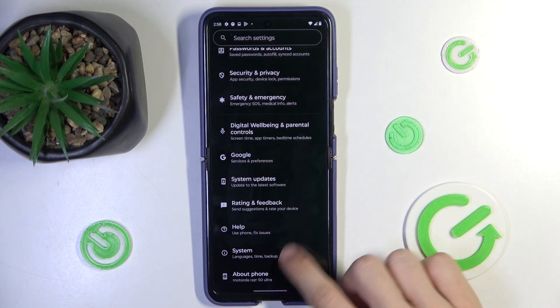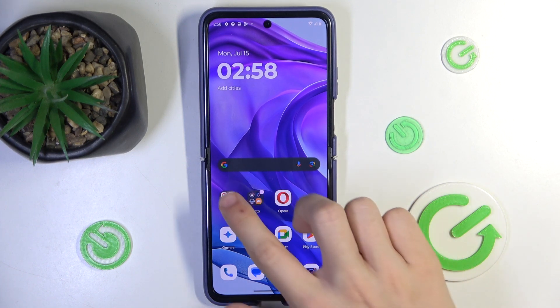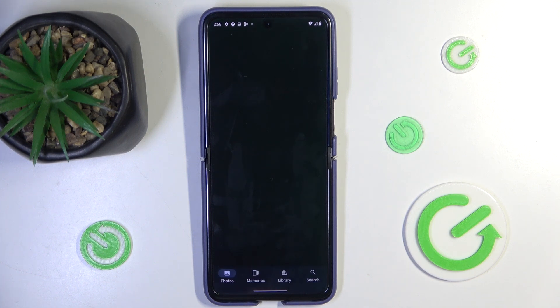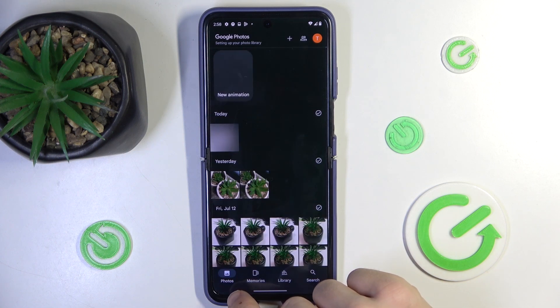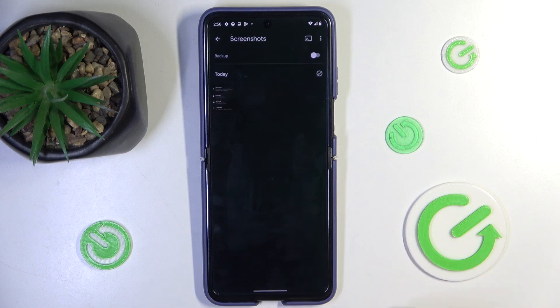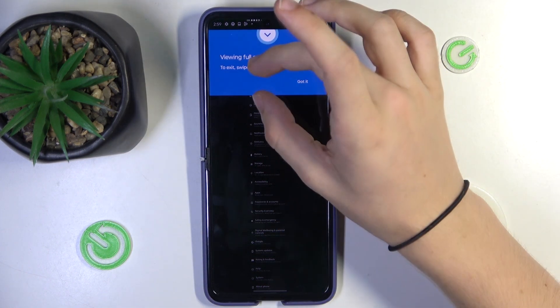Let's go back and view it in my phone's gallery. Go to Photos, then Library, then Screenshots, and here is my long screenshot.